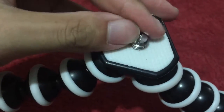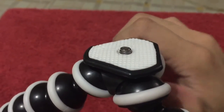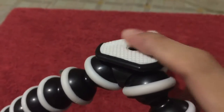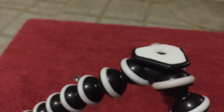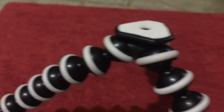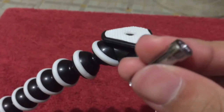You turn it counterclockwise and then this would immediately drop from it. This is the head of the screw.